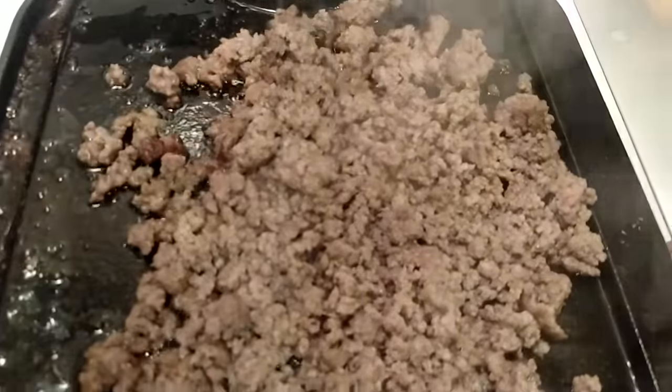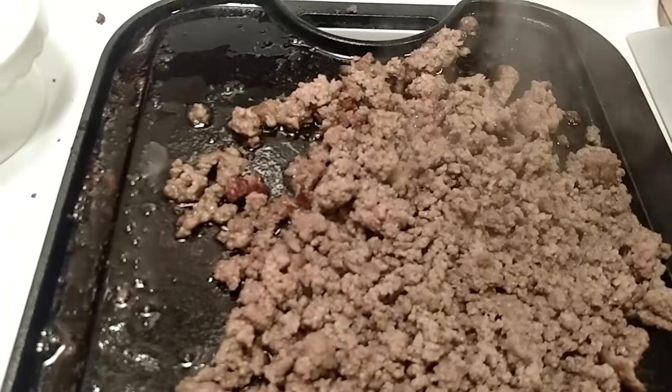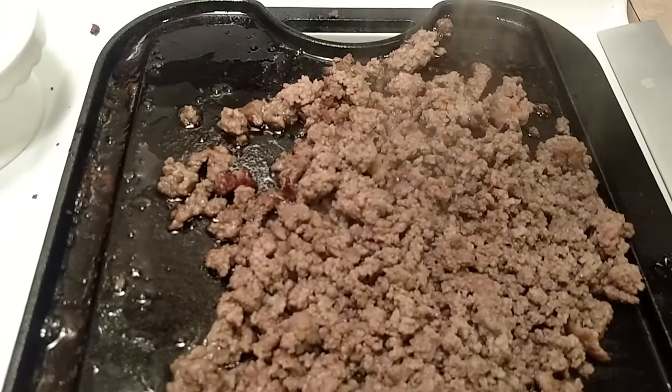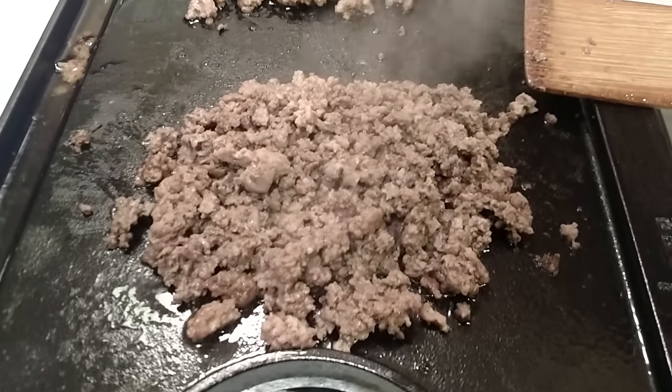Over here, that's all bubbled in its own natural grease. Lean beef. What was I telling you about your meat choices? Choose venison. Thank you.